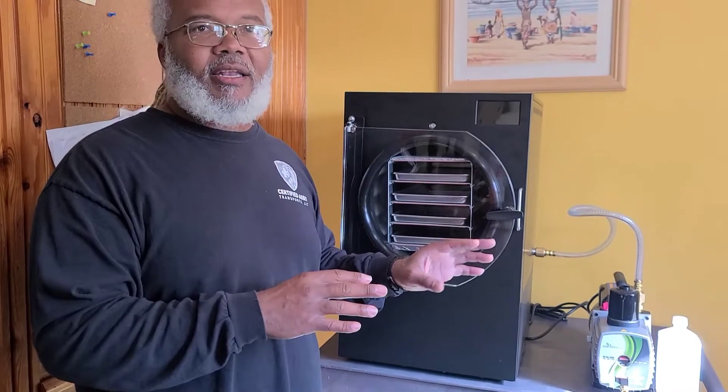Everything has been cleaned, got a lot of the new smell out, and it actually did work. So next we're going to go into the stage of the functionality of the machine.